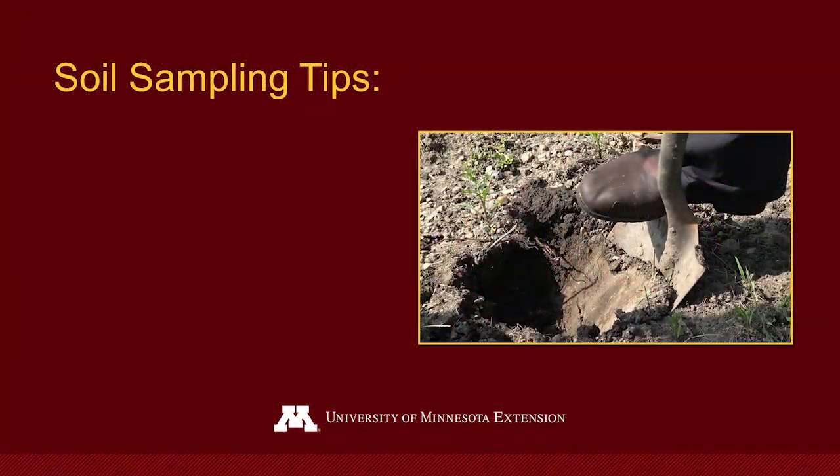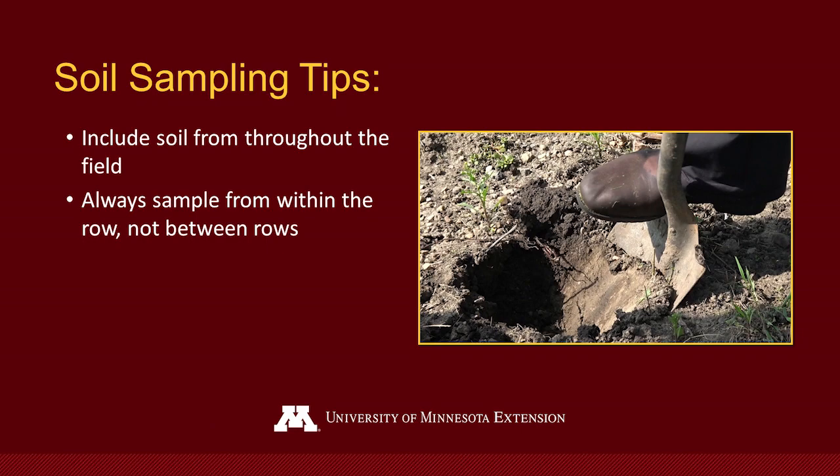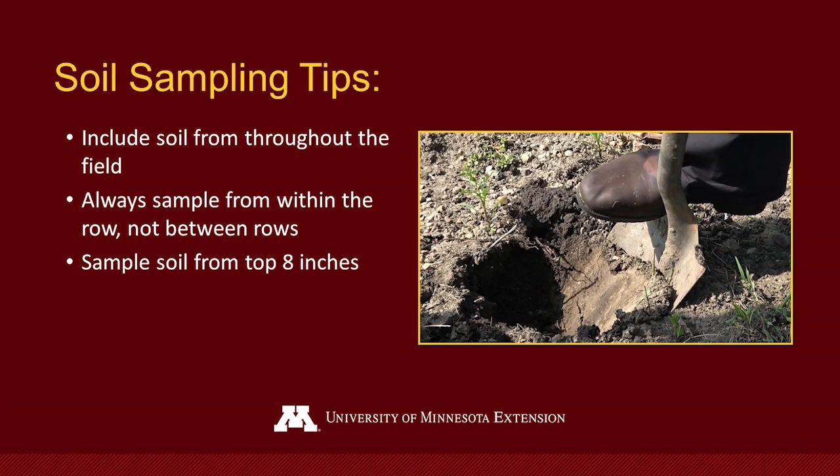Before I start collecting the soil sample, there are a few key things to remember. First, we need to sample soil from throughout the field and always sample from underneath the row, not between rows. When we're talking about a vineyard or an orchard, most of the roots are growing within the row — there's too much compaction between the rows and too much cover crop for those grapevine or orchard roots to really be growing there.